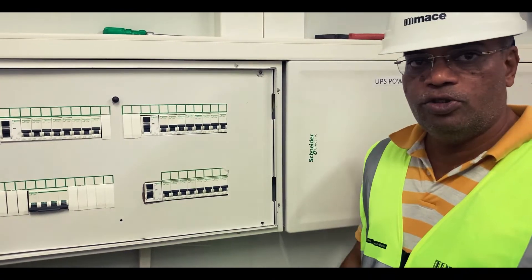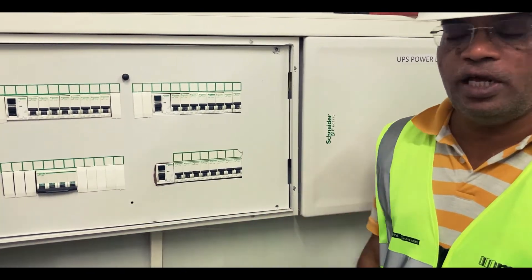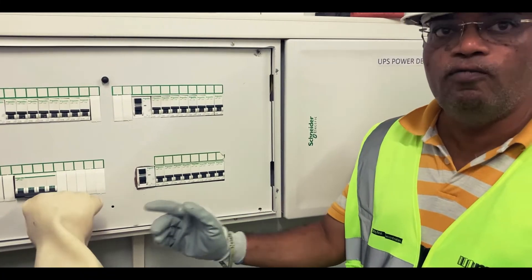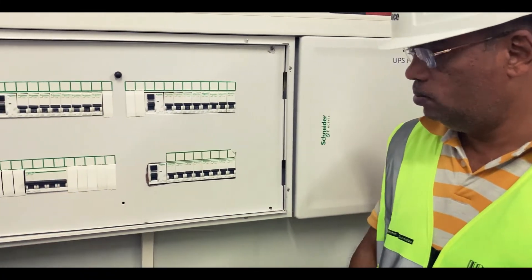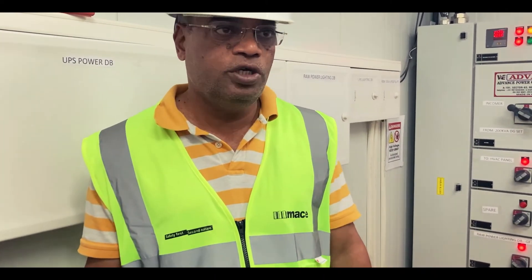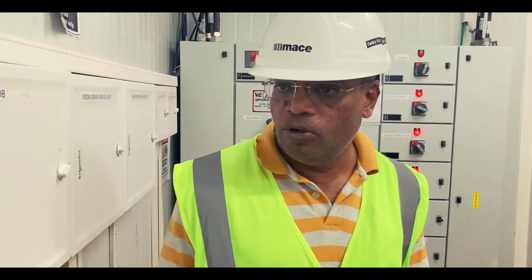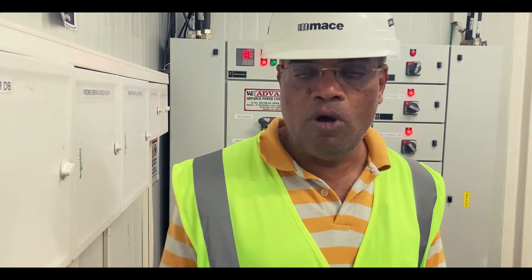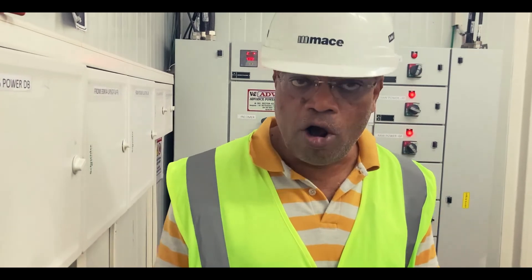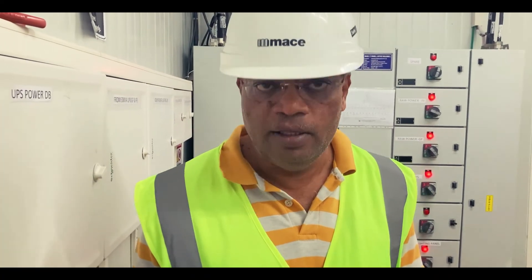After reconfirmation using the proving unit, the rectification work has been completed successfully and now we are energizing the point of work. As you can see, we have successfully completed the demonstration for using the proving unit, the implementation of LOTO, safety locks, and the designation of point of work and point of isolation. This is a typical example we follow in all MACE India projects, whether the panel is small or big, utility, raw power, or UPS power — the SOP remains the same. Thanks for watching the video.